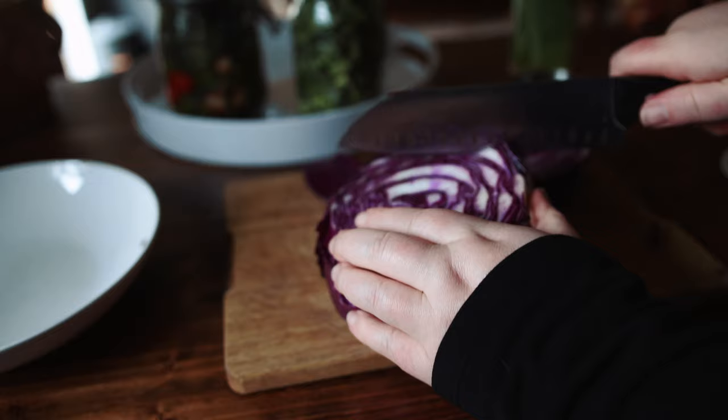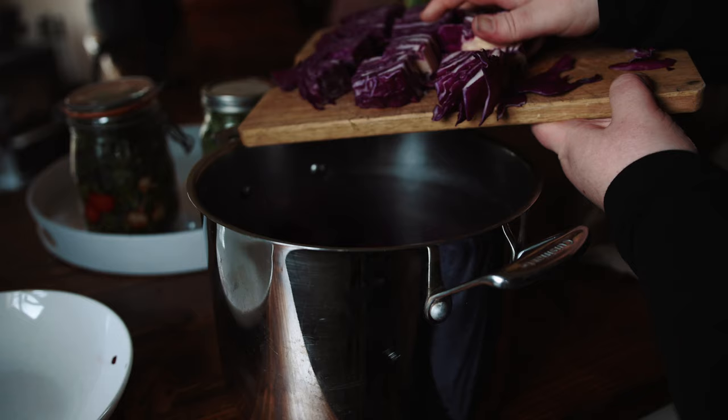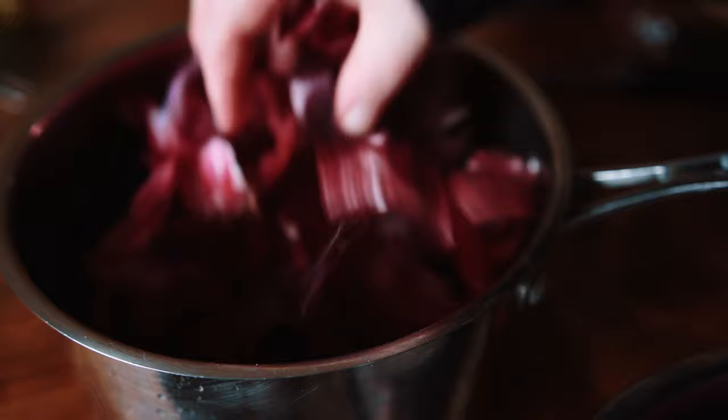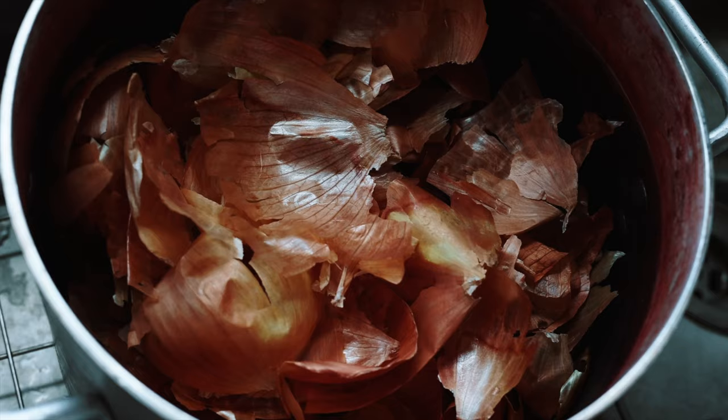I chopped up the red cabbage to expose as much of the surface area as possible, placed it in a big pot and covered it with water. I added a couple big handfuls of red onion skins to a pot and did the same, and same with yellow onion skins.